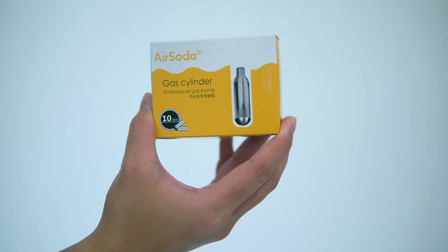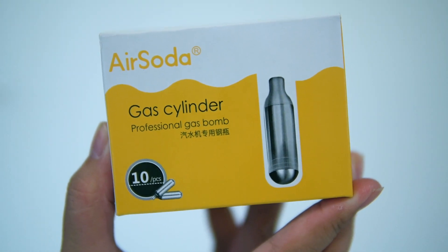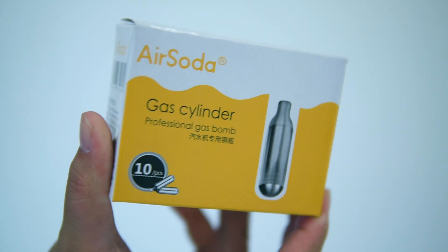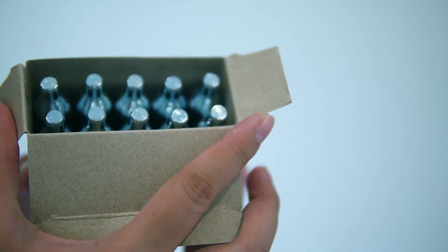The package also includes air soda — 10 pieces of gas cylinders. Let's check: 1, 2, 3, 4, 5, 6, 7, 8, 9, 10. Okay, 10!